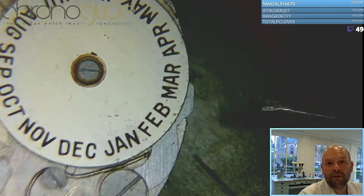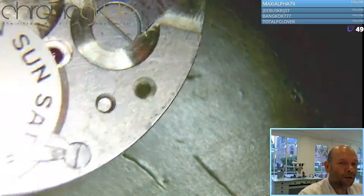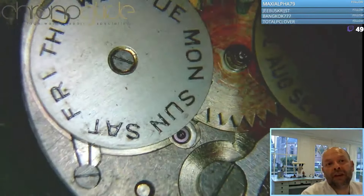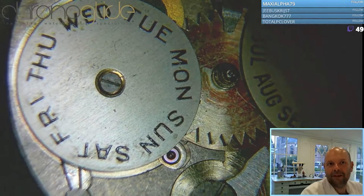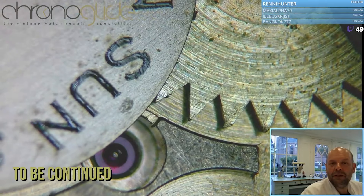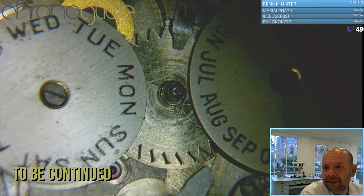It's a quick-set for the month, and on the other side that's just wind-through for the days, so no quick-set for days of the week. Some work needed here, but first I'll take off the two discs and then we can inspect the other parts.